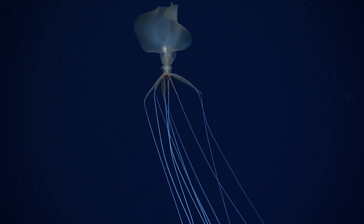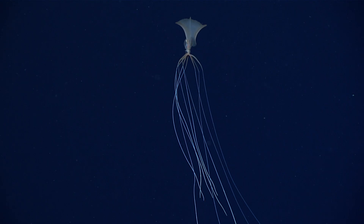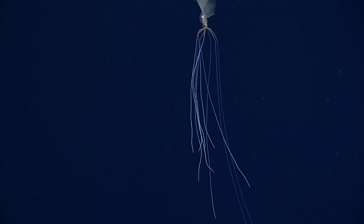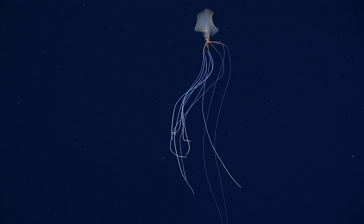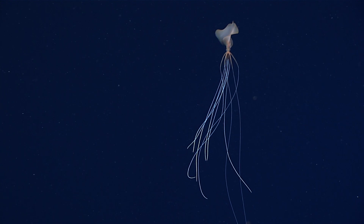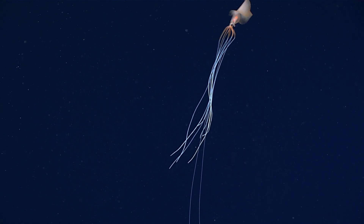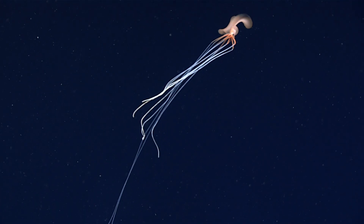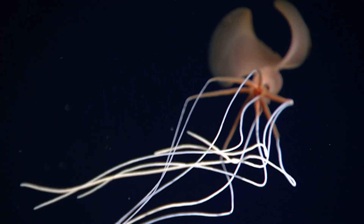Incredible video and ROV work here. Now look how long his legs are — wow. I would imagine those two extra long ones are the tentacles. This is just me guessing at this point. If this isn't Mike Vecchione — thank you, hi Mike! Look at him go. Yes, that is a Magnapina.